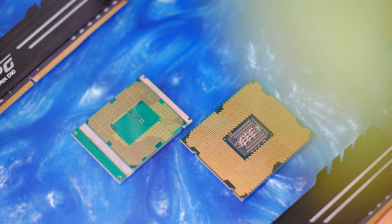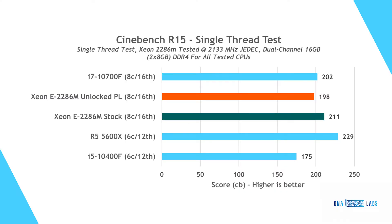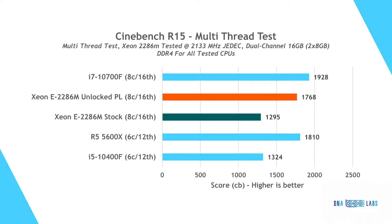We chose Blender and Cinebench R15, as well as Cinebench R23 for the rendering tests, and HWBot X265 for encoding at 1080p and 4K. Starting with single-threaded rendering results, the Xeon is trading blows with the i7, with results within margin of error. The AMD processor is winning handily in this category, while the i5 is lagging far behind. In multi-core benchmarks, the i7 scales slightly better, while the 5600X and the Xeon are trading blows. The i5 is again in the rear.